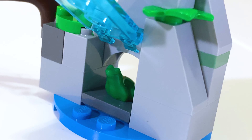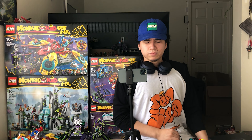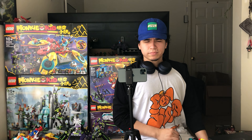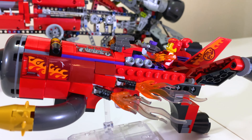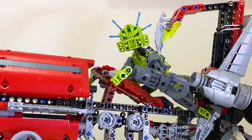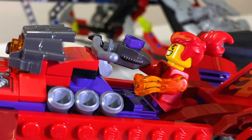On second thought, I don't want to desecrate the home of this frog tucked away behind the waterfall. So, what do you think of this set? Hmm. I feel like I've seen this set before, but bigger and cooler. Who are you? I'm you, but affordable.